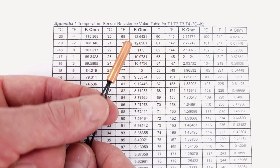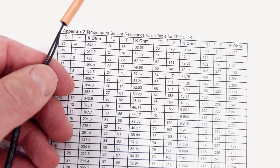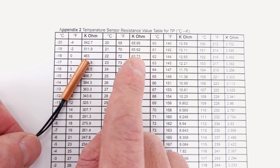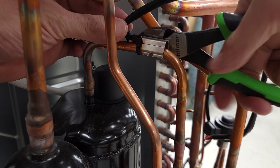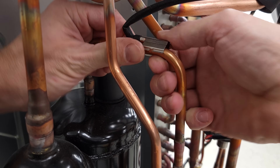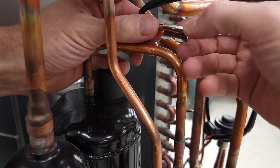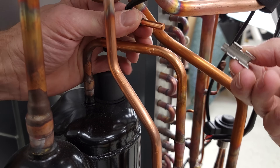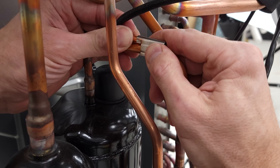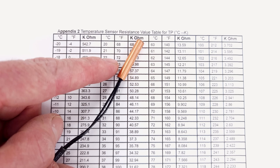There will be one tube thermistor on the compressor discharge, typically noted as TP. A TP tube thermistor will have a different electrical resistance value because it's meant for very high temperatures. It's there to monitor the system and make sure it's not overheating — for example, if it's not able to reject enough heat at the indoor unit during heating mode, or if the outdoor unit coil is clogged and can't reject enough heat.